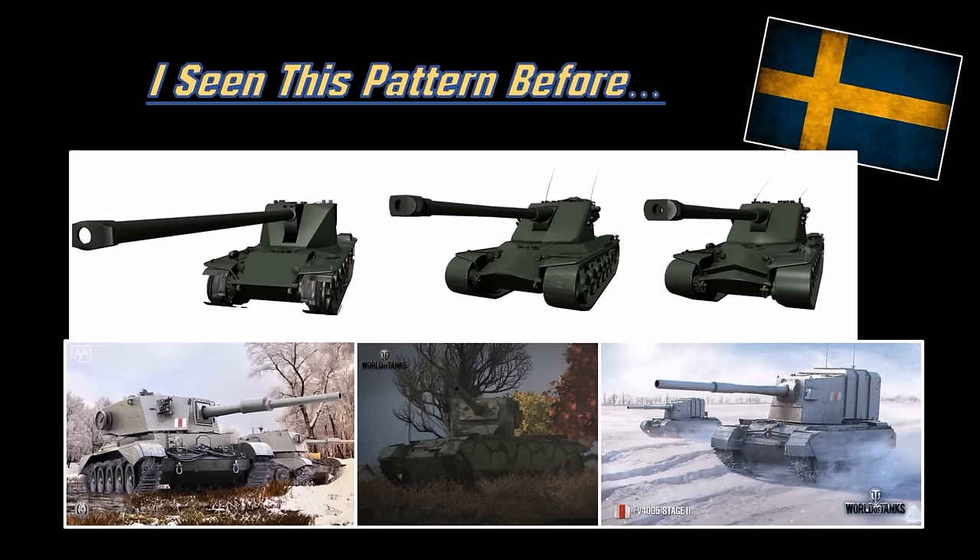There you go folks — the tier 8 and tier 9 Swedish heavy tanks. Hopefully you guys know a little bit better about the insane upcoming Swedish vehicles. Hope you guys enjoyed this video. Thank you guys for watching, and as always, I'll see you guys next time.